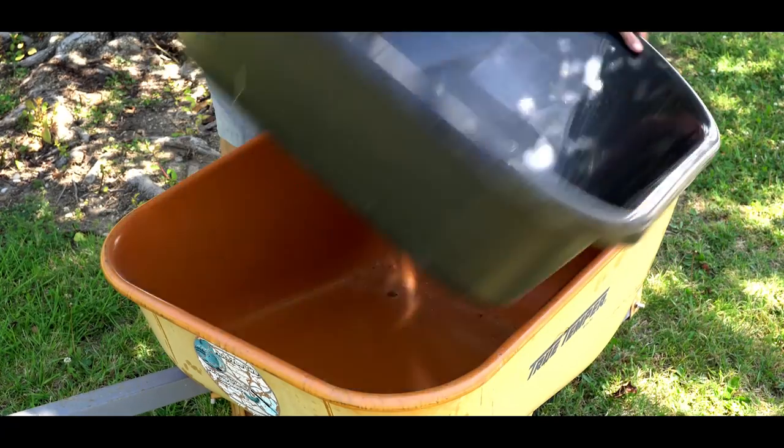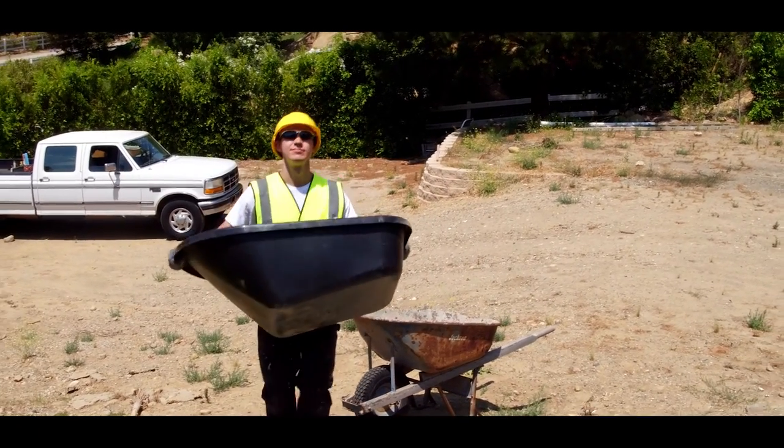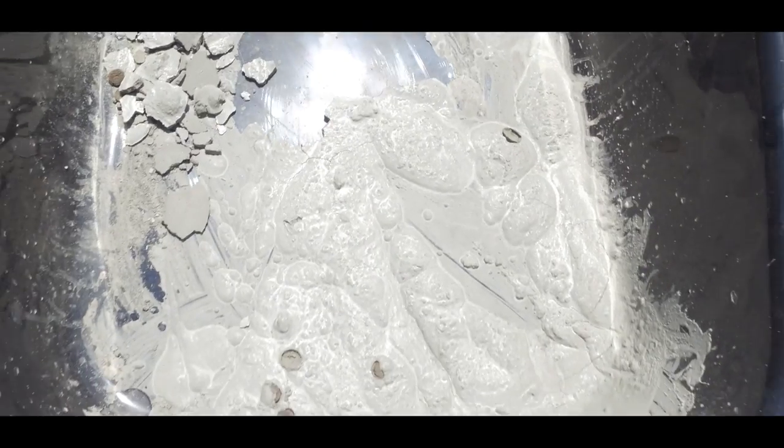The primary purpose of the wheelbarrow liner is to prolong the life of a new or used wheelbarrow, without fear of damaging a new wheelbarrow, or getting old concrete chips mixed in from an old wheelbarrow.